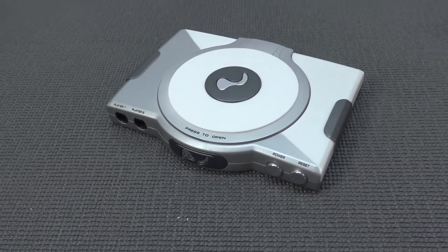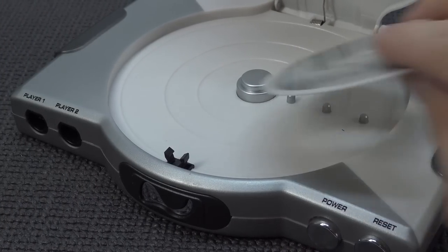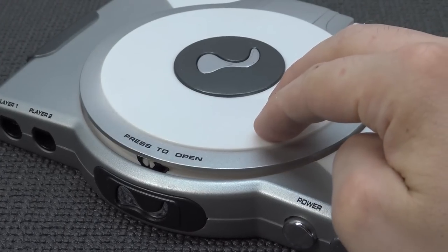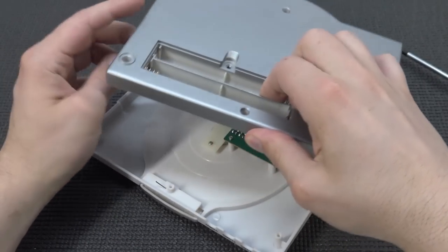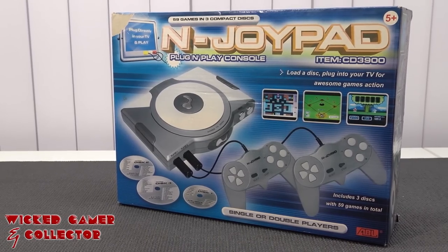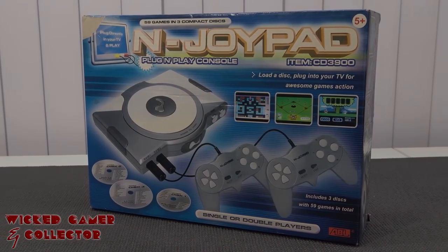One of my wicked missions here on the channel is to find the weirdest stuff out there when it comes to retro gaming systems — and they made a lot of weird ones. My mission is to pick them up, buy these things, and actually see how good or how bad they are, rip them apart, do a quick peek inside, and have a good laugh, because some of these things are so pretty damn bad it's just laughable.